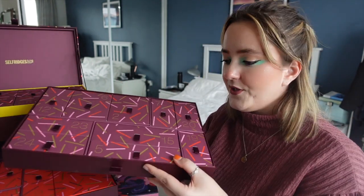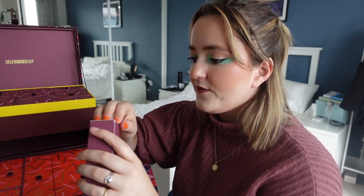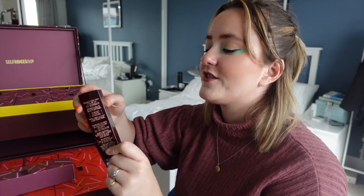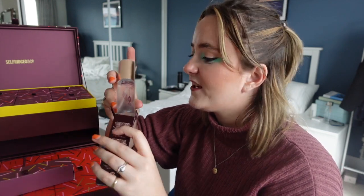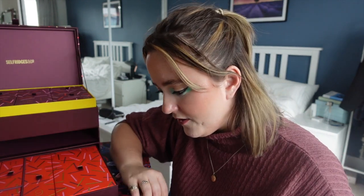Door number five is in the bottom layer, which is now on the table. I'm really enjoying how luxurious this entire experience feels. It's the Charlotte Tilbury Airbrush Flawless Setting Spray — I freaking love Charlotte Tilbury so I'm very excited to give that a go.